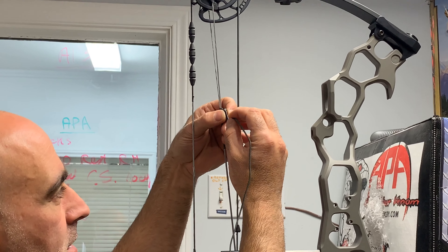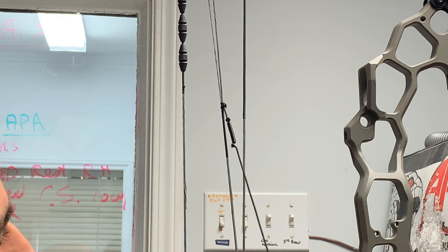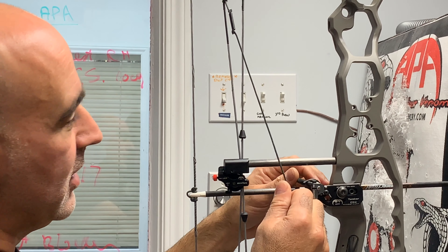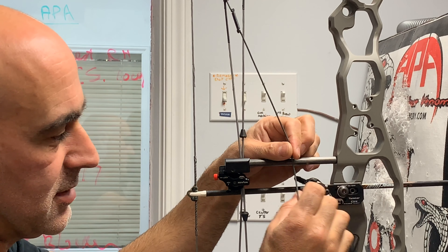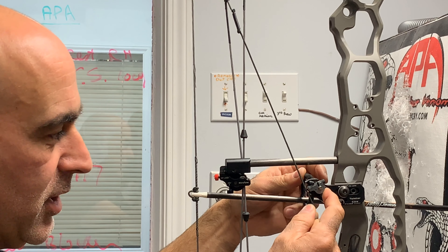Feed it through this side. Now it gives you constant tension on your rope so that way as it settles in place or stretches, it'll always rotate that twister completely out of the way.